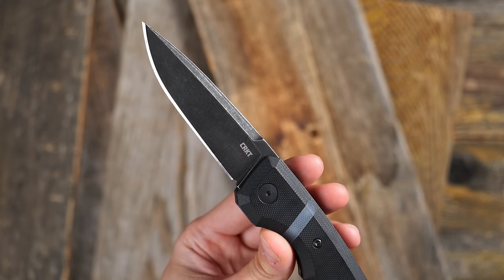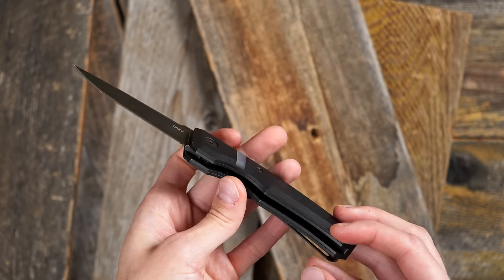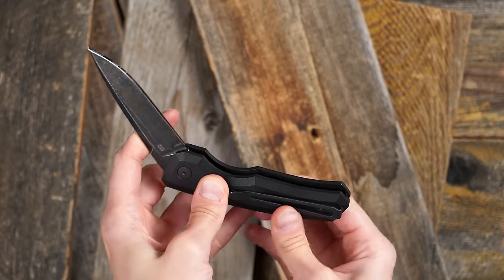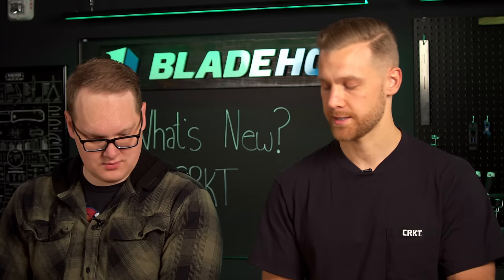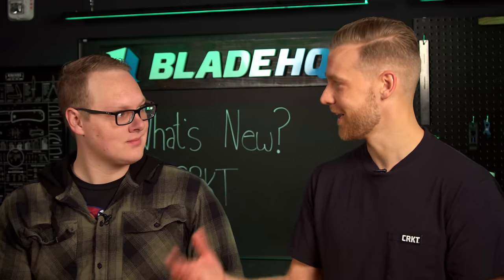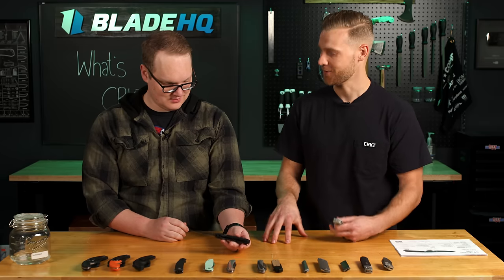This is designed by Philip Booth, so he has his signature stripe there, and then it's going to be G10 scales, a nice pocket clip on the back, easy to fold closed, and it deploys with that nice action. I've been working at CRKT for over 10 years now. I've been asked at every trade show — autos, autos, autos, when are you going to have autos? I've always said they're coming, and they're finally here.